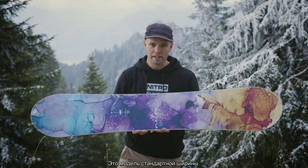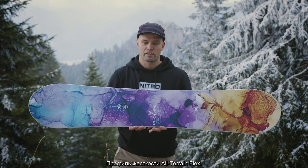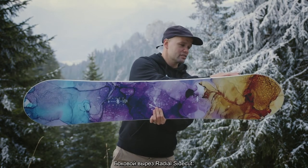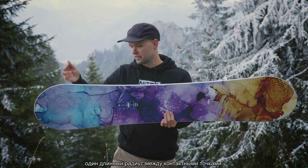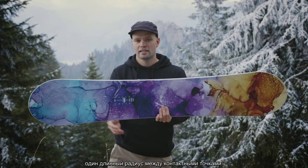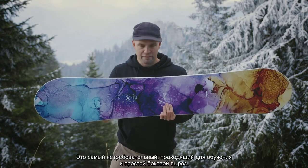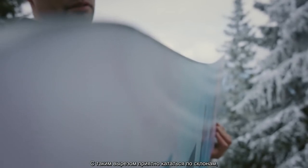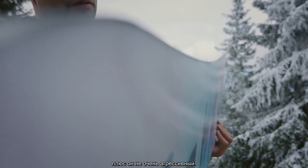It comes in a standard width, also has our all-terrain flex, which is a medium flexing snowboard flex, and it has a radial side cut. A radial side cut is one radius from contact point to contact point — one long radius — which is the most forgiving, progression-friendly, and easy side cut out there. It's a side cut that's just good for cruising the mountain and not too aggressive.